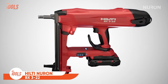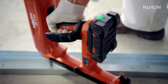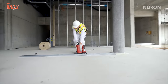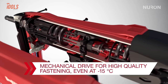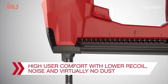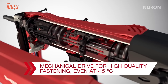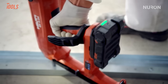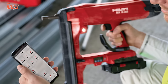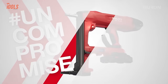The Hilti Neuron BX3 22 is a game-changer in the world of fastening tools, offering a powerful and efficient solution for concrete and steel applications. This battery-powered nailer combines convenience with performance, providing a cordless alternative for professionals in construction and mechanical and electrical installations. Designed for versatility, it is equipped with Bluetooth technology, allowing for seamless communication between the tool and the user's smartphone, enhancing user control and facilitating tracking of tool usage. The tool is capable of driving nails into various materials, including concrete, steel, and masonry, with a maximum nail length of 24 millimeters, making it a reliable choice for applications from framing to cable and conduit installations.